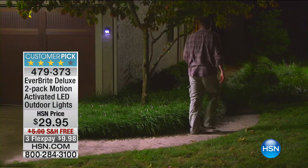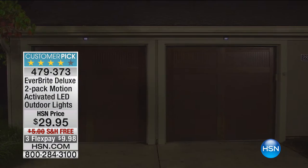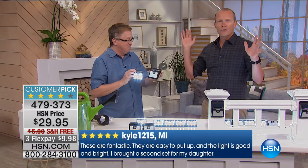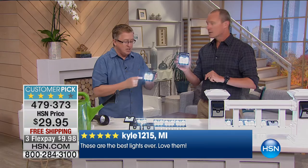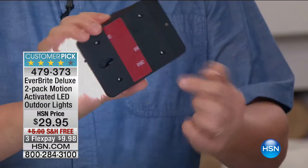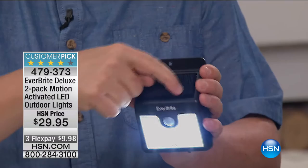I love the idea on the stairs — if you have outdoor stairs, it is a must. You've got to be able to see where you're going. A massive seller. You realize you don't need a contractor, no hard wiring. You could put this up on just a nail, a screw, or just take off the sticky back and stick it to the wall. Even if it's not in the most direct sunlight, it still charges up. The solar panel is built in — you don't have to plug it in, don't have to put batteries in the back. All you have to do is peel and stick.